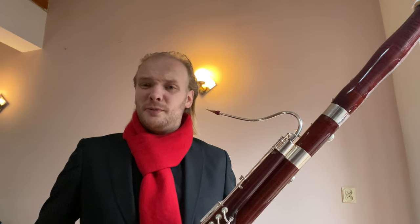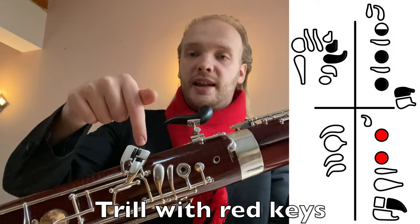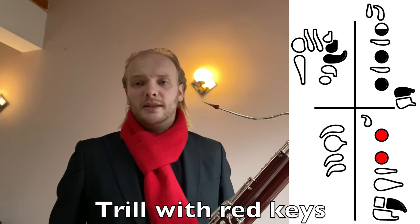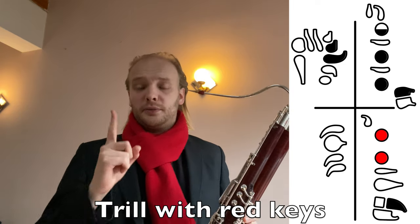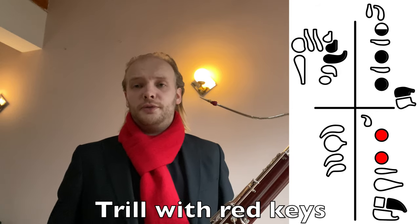I think this one ends up being my favorite after all. I was speaking about number three as maybe being my favorite. This one is basically the same, but I changed one thing: I used the F sharp in front instead of the F. That makes the B flat in the trill slightly sharper, so it's a little bit wider interval in the trill. I think this will be the one I'm going to use for the concert coming up in a few days.